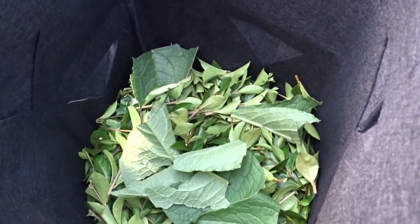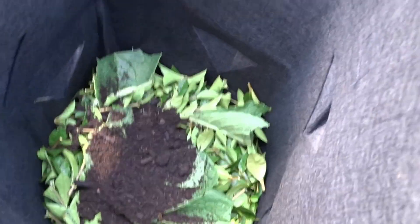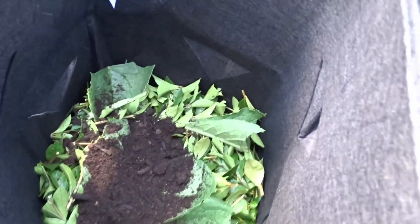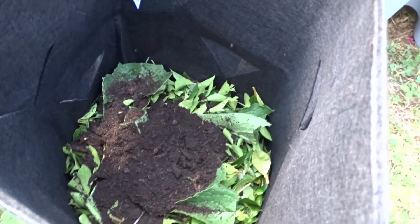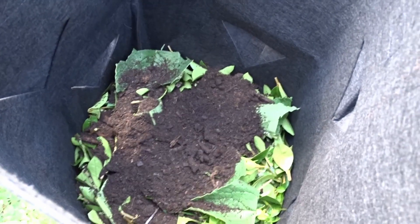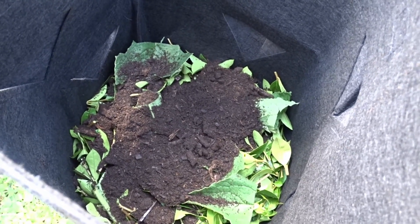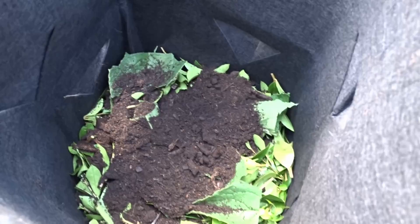I hope I can hold the camera and do this at the same time. Just fill it up with a little bit — the normal soil that you get from the market, garden center, or supermarket, whatever you have. If you have good soil in your garden you can use that as well, but we have pure sand, which will not be very good for the plants.